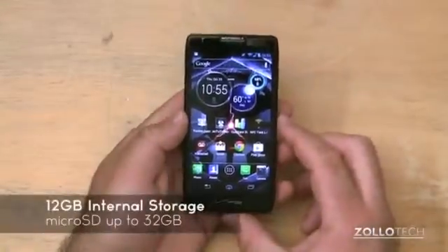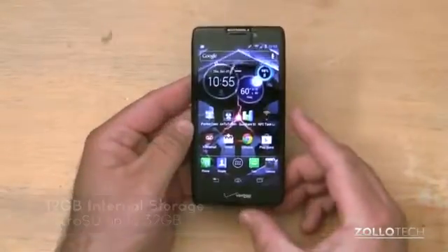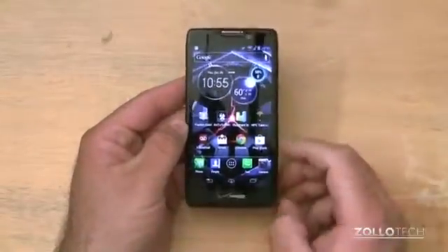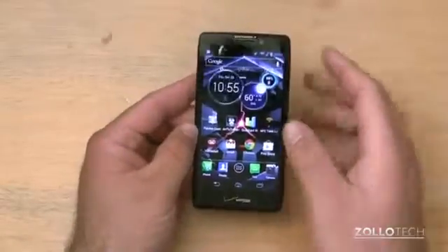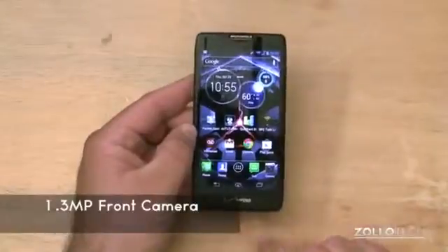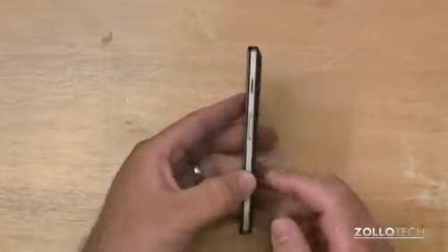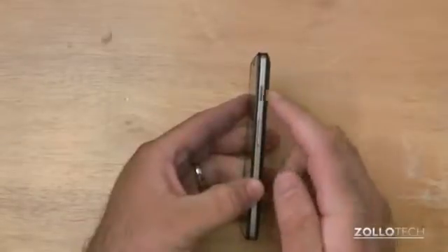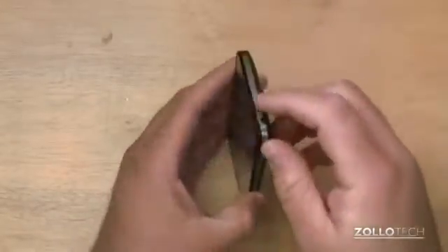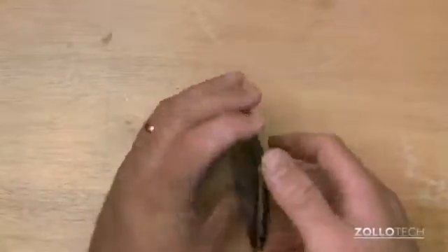It also has 12GB of internal storage, expandable up to 32GB with a microSD card. The phone itself is really nice — it has a 1.3 megapixel camera on the front, a microphone on the bottom, speaker on the top, and on the side we have volume up and down, power and sleep/wake buttons. There's a nice metal band along the edge, and a 3.5mm headphone jack on the top.